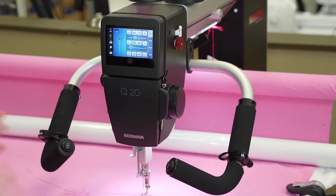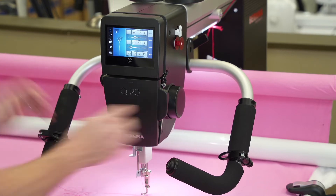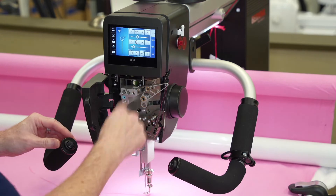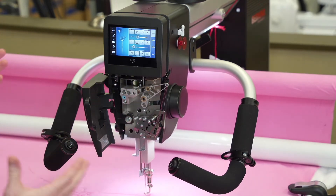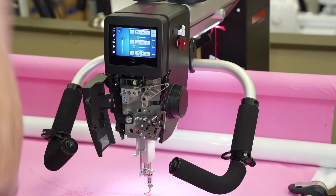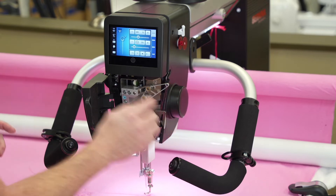The Bernina Q20 has been re-engineered in Switzerland to make it incredibly easy to use. Unlike any other long arm I can think of, it threads from the front — how cool is that? We also have automatic tension, so no more knobs or dials. You don't have to worry about any of that; it's all handled for you.